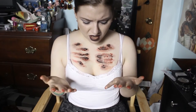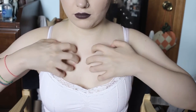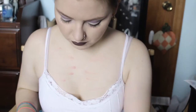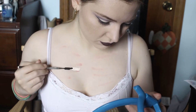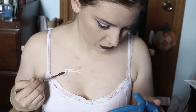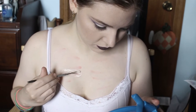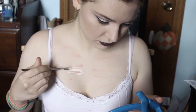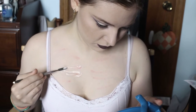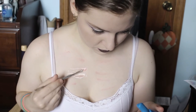Hello guys, welcome to another video in the 31 Days of Halloween series. This is a torn chest special effects makeup look. I started out with some red eyeshadow on the ends of my fingers just so I had the correct spacing of where my fingers would be if they tore at my chest. Then I'm using liquid latex on the end of a spatula and basically outlining the shape of my fingers.